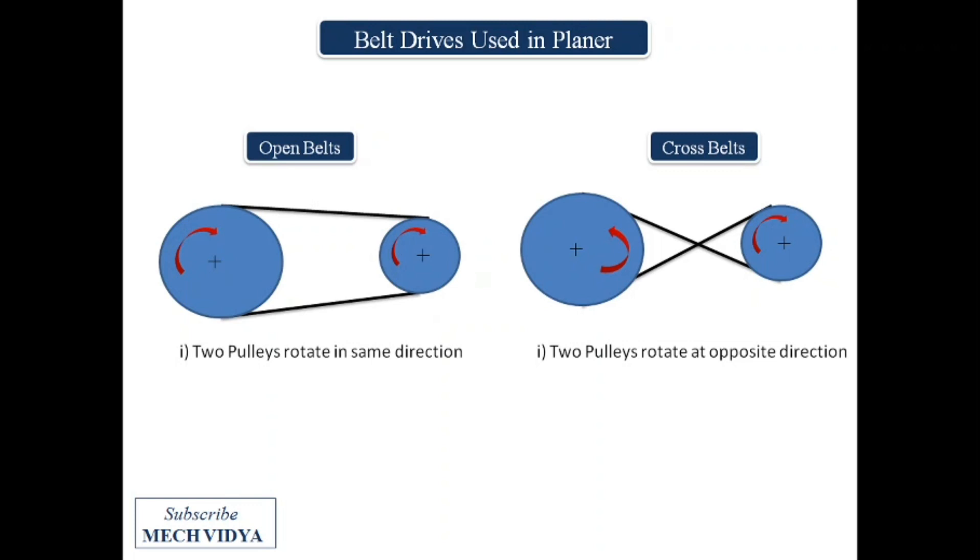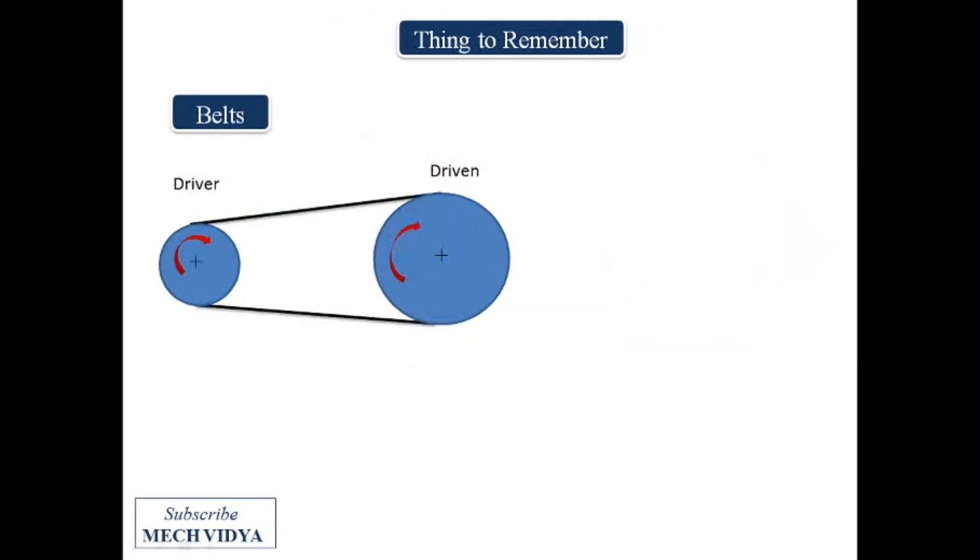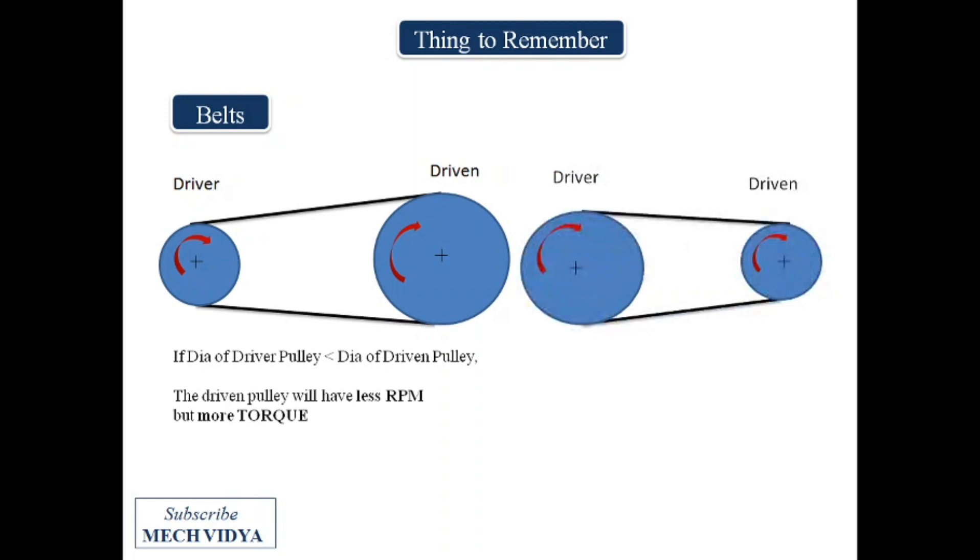Since cross belts have greater area of contact with the pulleys, they transmit more power. The next important thing is the diameter of the pulleys. If the driving pulley is small in diameter compared to the driven pulley, the driven pulley will rotate at a very low speed but give more torque. On the other hand, if the driver pulley is large in diameter, the driven pulley will rotate at a very high speed but give less torque.